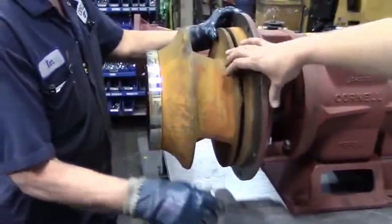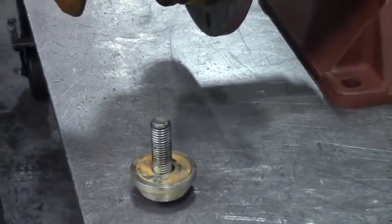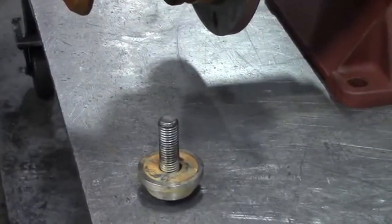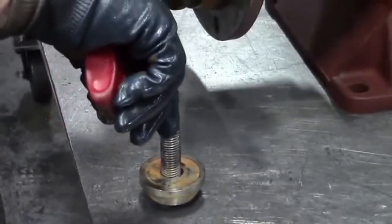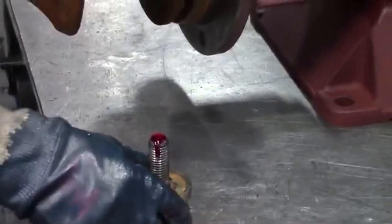When you're replacing the seal, any time you pull your impeller off, you want to be sure to replace the lock screws. Sometimes they can stretch out a little bit or be damaged on the way out. Kenny applied red Loctite to it. We use red Loctite on all our lock screws in all of our pumps to be sure they do not back off or come out.